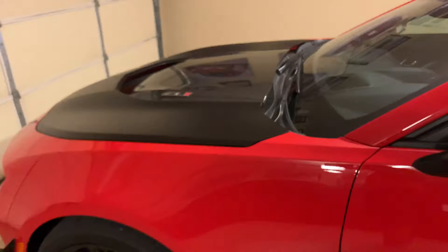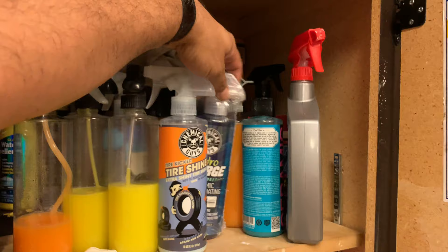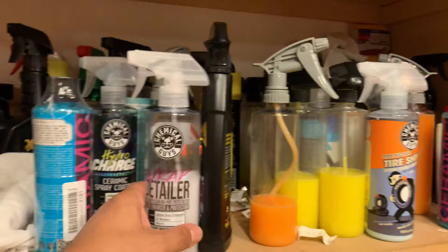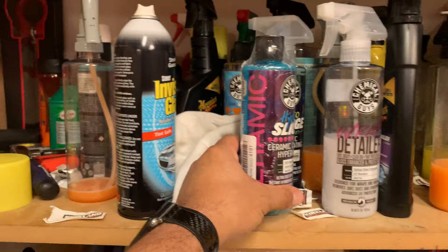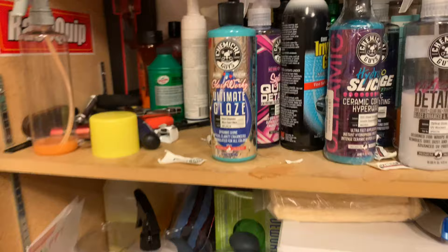I know the car doesn't look bad right now, but I'm kind of indulging and looking forward to trying some new Chemical Guys products. I love their products - they're always easy to use and readily available. This spray wax and wrap detailer stuff is really, really good. It gives the wrap a little extra gloss, especially if you're not a fan of the wrapped hood look - a little extra gloss just makes it look nicer. I also picked up the Ultimate Glaze today.